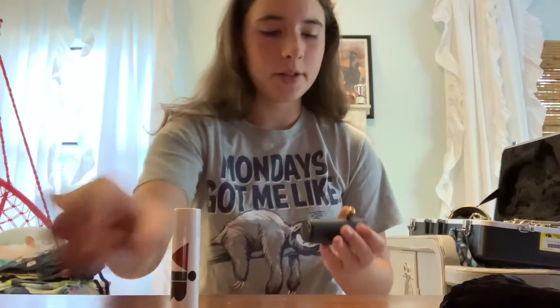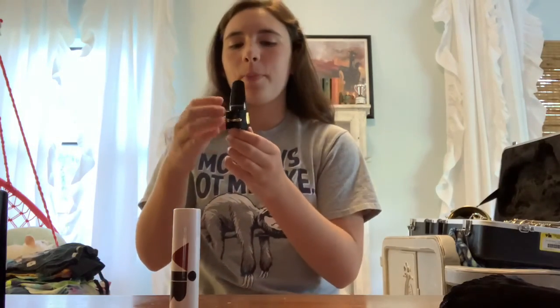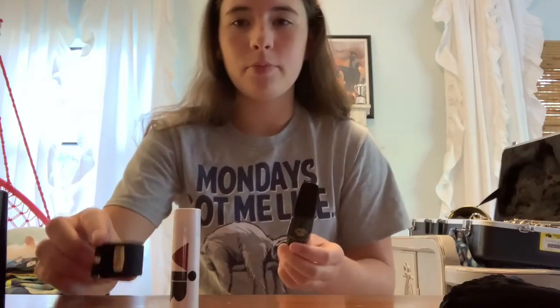I have my saxophone right here, so we're going to put the mouthpiece together first. So you have your cork grease — I'm pretty sure that comes with it, came with mine — your reed in your reed case, and your mouthpiece and ligature. So you're just going to unscrew this if it's already on, unscrew your ligature and put that to the side.